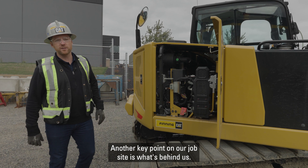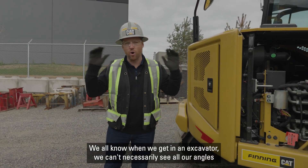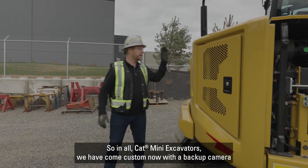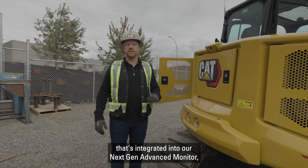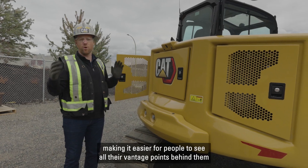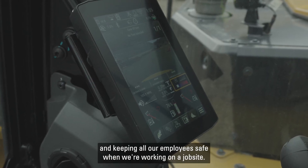Another key point on our job site is what's behind us. We all know when we get in an excavator, we can't necessarily see all our angles from behind. So in all Cat mini excavators, we now come standard with a backup camera that's integrated into our Next Gen advanced monitor, making it easier for operators to see all their vantage points behind them and keeping everyone safe on the job site.